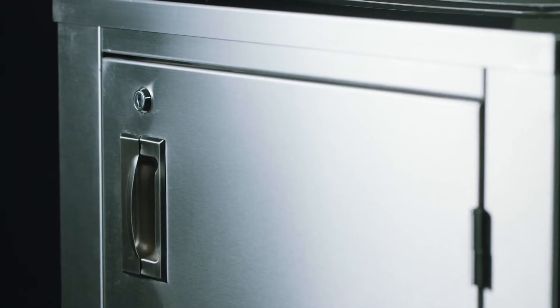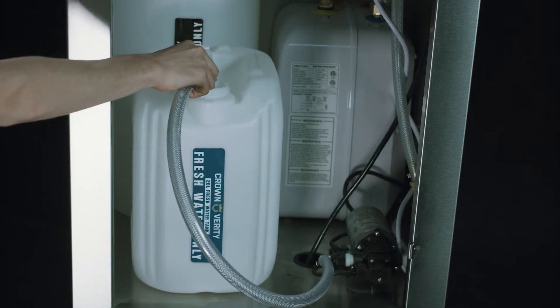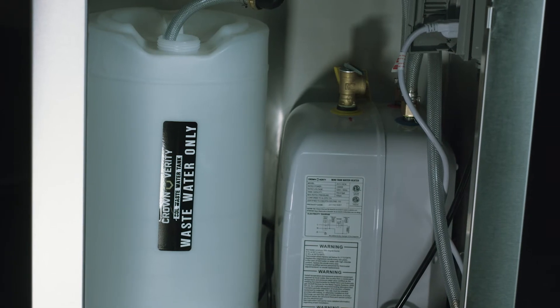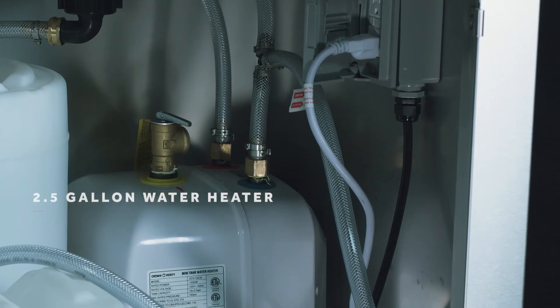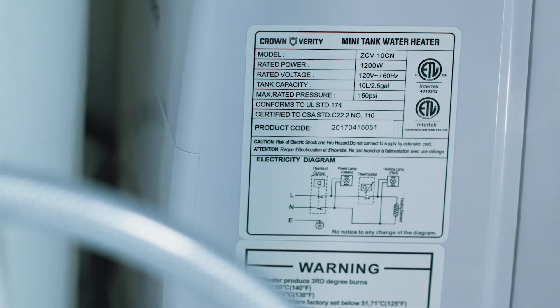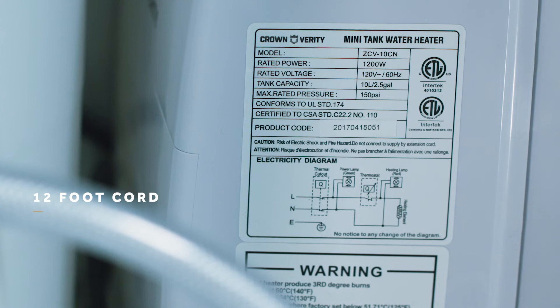Each unit has a lockable cabinet. And inside, easy-to-use 20-liter freshwater and 30-liter wastewater tanks. Larger models have two of each tank size. For our heated models, there's also a 2.5-gallon 120-volt water heater with a 12-amp draw and 12-foot cord that can be plugged in anywhere.